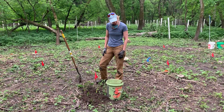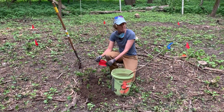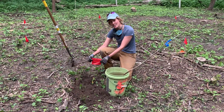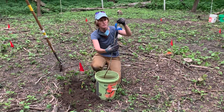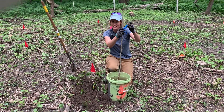What you'll do first is find a spot with a code that matches your tree. So this is Q-U-B-I, which is short for Quercus bicolor, which is swamp white oak. And I've grabbed myself a tree that says Q-U-B-I, Quercus bicolor, for swamp white oak.